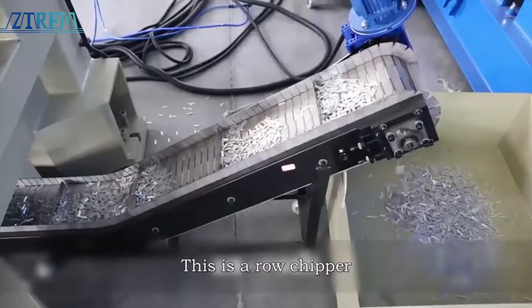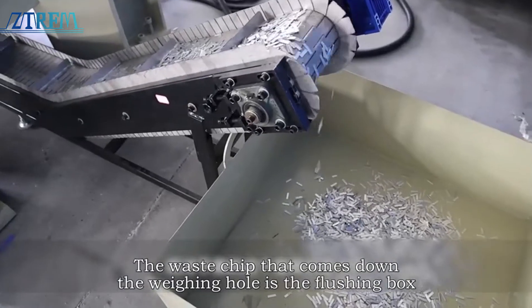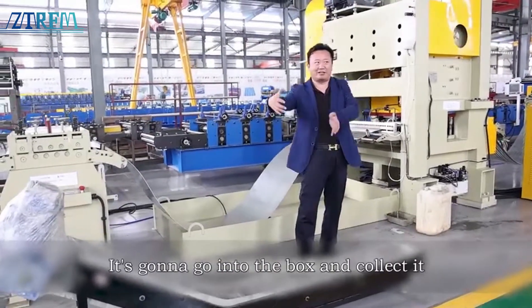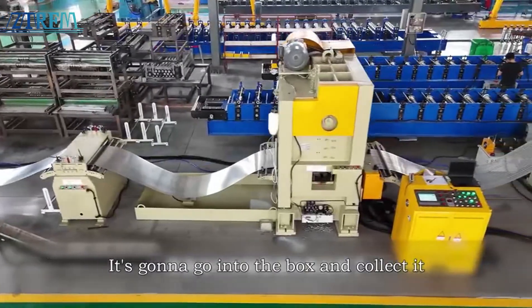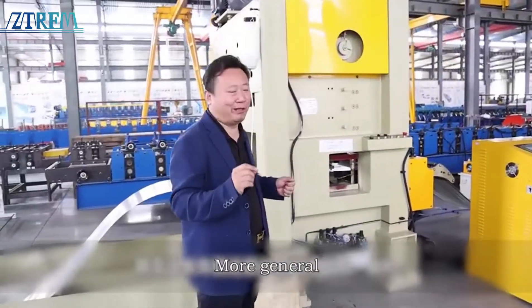On this side, I brought out one in particular — I put it on the side of the press. This is a row chipper. The purpose of this row chipper is to collect the waste chips that come down from the punching hole into the flushing box automatically. They go into the box to be collected. These things are relatively common and general.